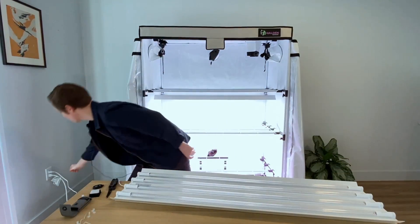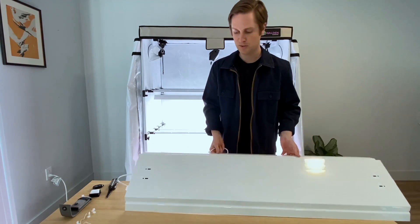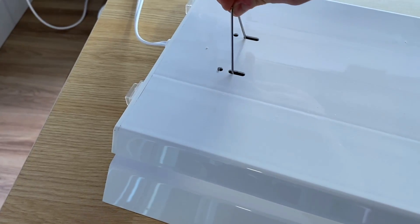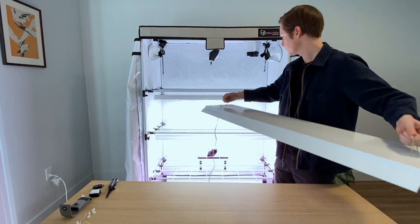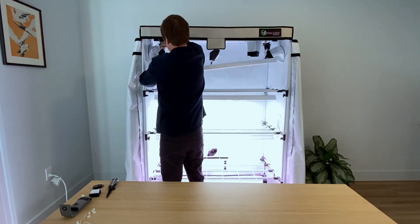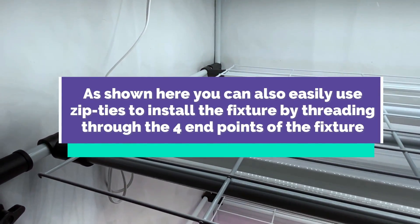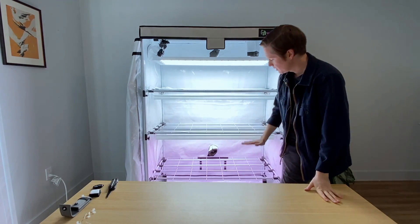Another thing to point out is that there are waterproof covers on these on/off switches. To install this into the Walden tent, it has a few options — two little hanging hooks that hook in. Then you find which way the daisy chain is going and simply plug this into the already-powered fixture on the second tier. And there you have it — three tiers of grow lights.